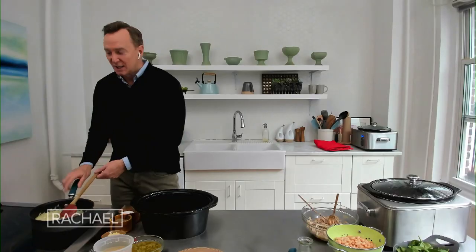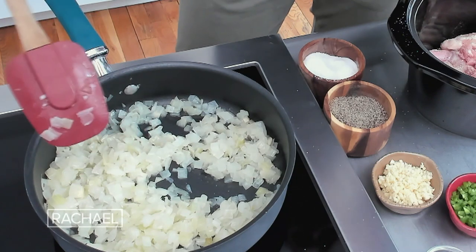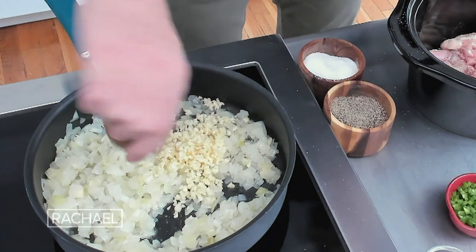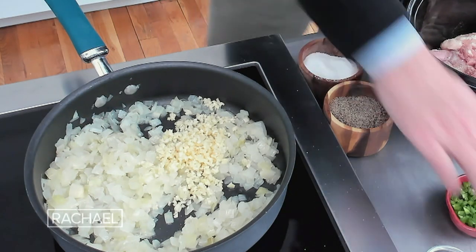Over here, I've got two onions going. I like this very oniony — I'm a big fan of onions in general. I've got two onions chopped up with a little bit of olive oil. As you can see, they've become translucent. So now I'm going to add lots of garlic — eight big cloves of garlic. If you like garlic, go ahead and add more. It will not be a problem, I promise.